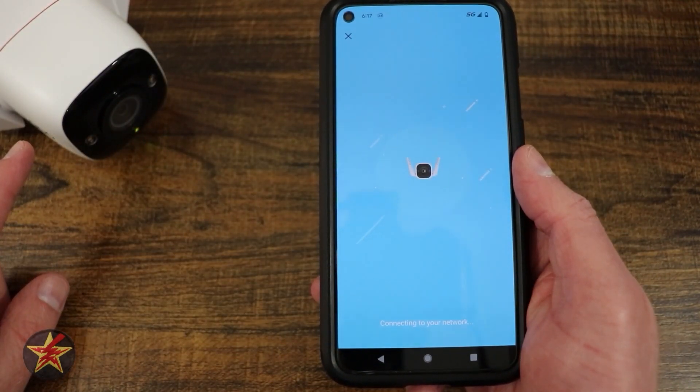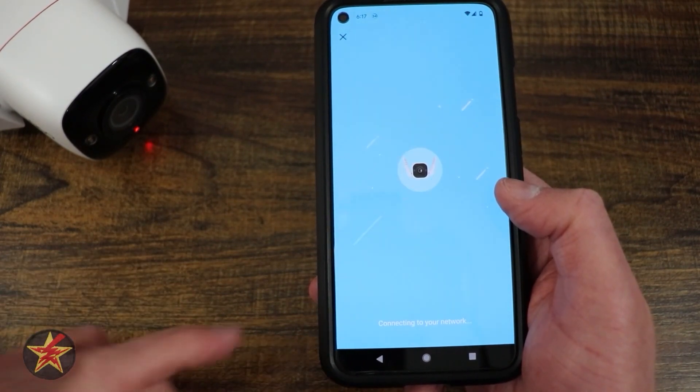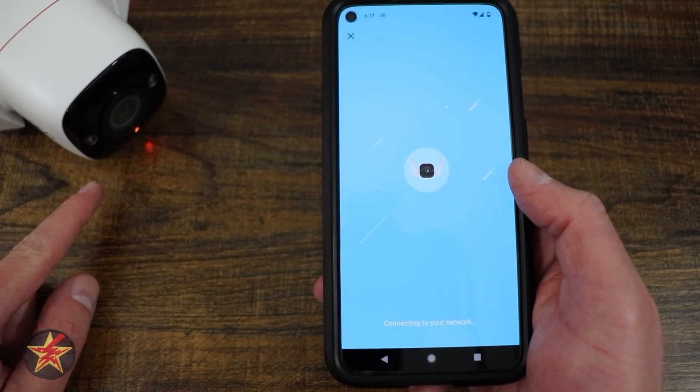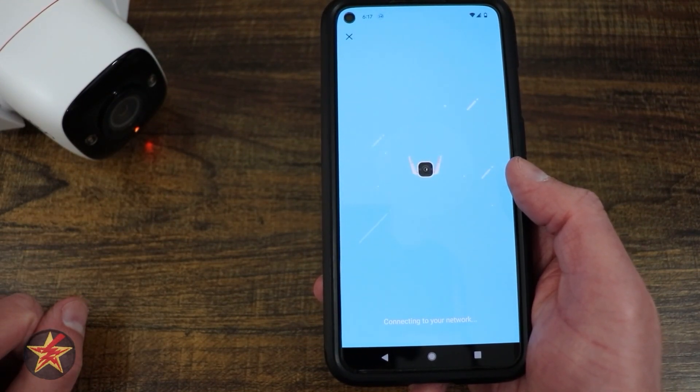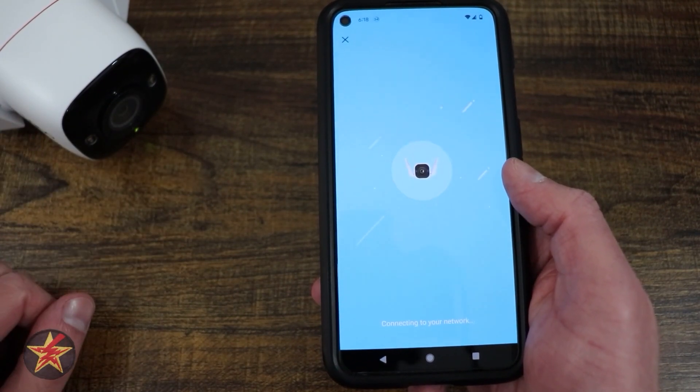I can hear the camera making some noise — that's going to be it connecting itself to the Wi-Fi network. We're still blinking green and red. Now we're on a steady amber. Wi-Fi connected — and you probably heard that. There'll be no doubt that you understand when this is connected to your network; it is rather loud.